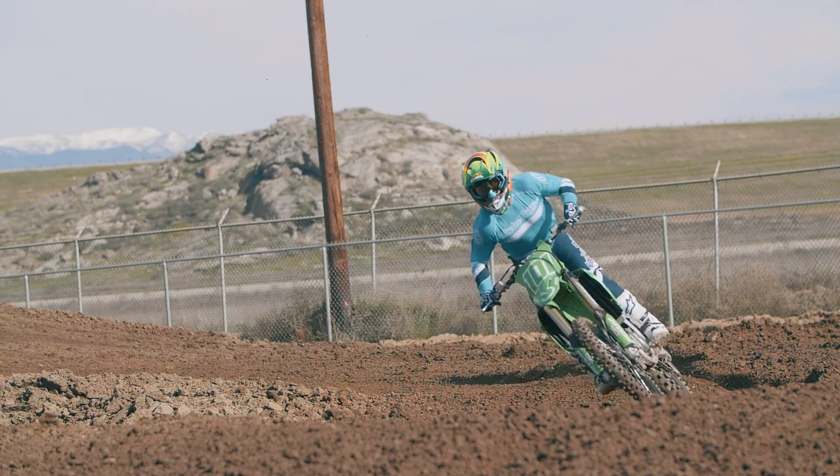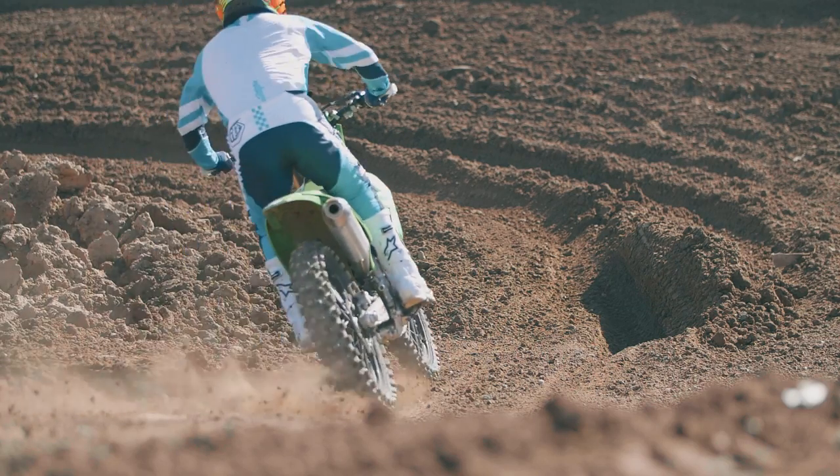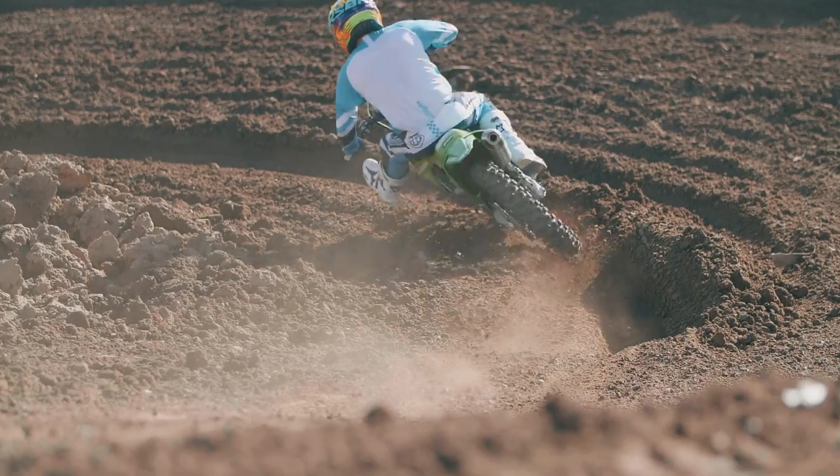It might be as simple as one foot to the left or right — that could completely change the track for you. Thanks for watching Moto 101, we'll see you next time out.